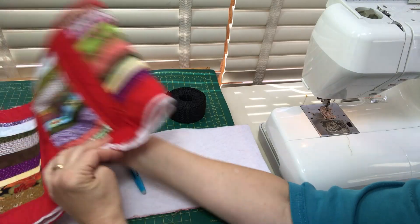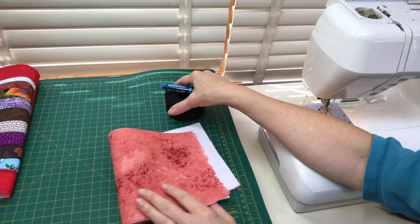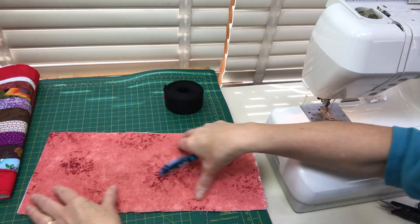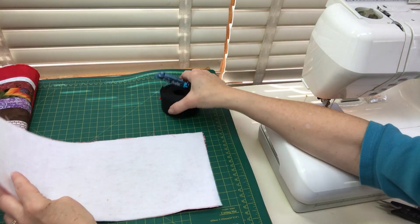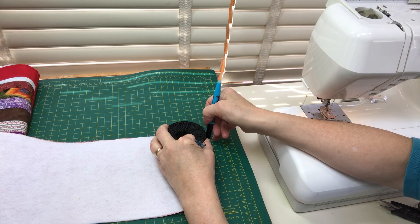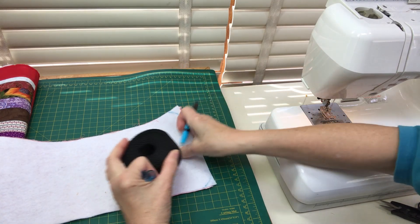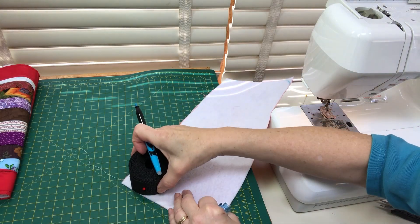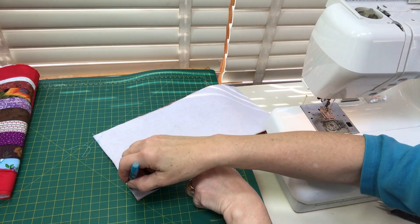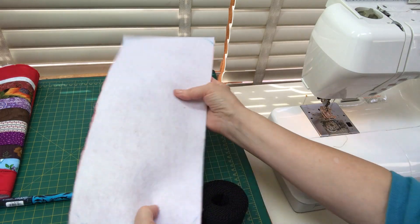I've done some basic quilting on the body of the bag, and I've fused the batting to the bottom of the bag. I want to round the corners on the bottom as well — I'm using the round webbing strapping to trace and round out those corners a little bit. Then I'll attach this bottom of the bag to the top.